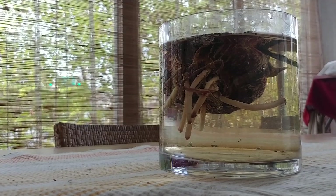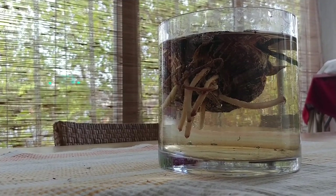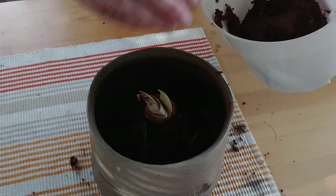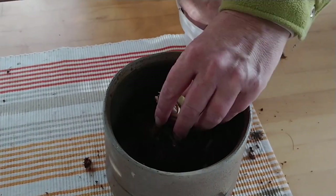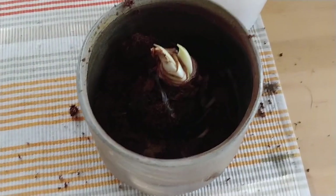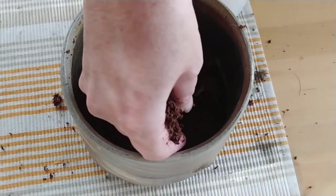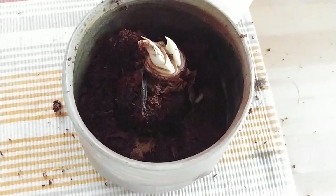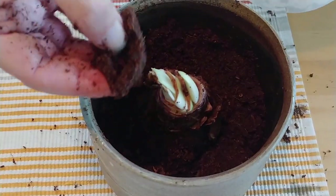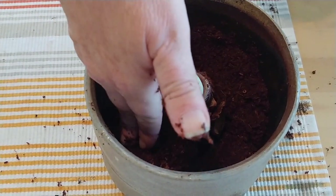To prompt the Amaryllis to start to grow, place the bulb in a container filled with lukewarm water for an hour. You can then plant the Amaryllis bulb in a container filled with sterile potting mix. Be sure to leave at least the top third of the bulb above the soil level, and choose a container with good drainage that is only an inch or two wider than the bulb itself.